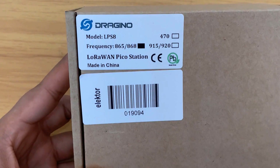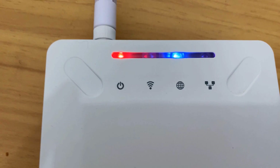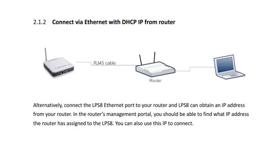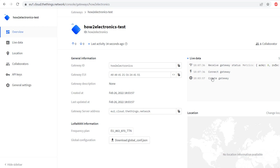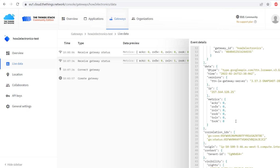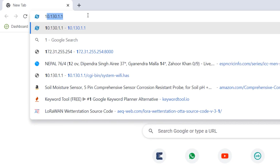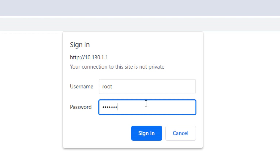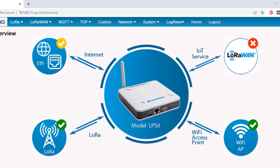Here in this video, we'll take the LPS8 LoRaWAN gateway as a reference. We'll first set up a gateway and establish a Wi-Fi connection with the gateway. Then we'll register the gateway on the Things Network server so that it will receive the data from the LoRa nodes. All the processes are explained in detail in this video, so watch it till the very end so that you can set up your own gateway. Now, without further delay, let's get started.